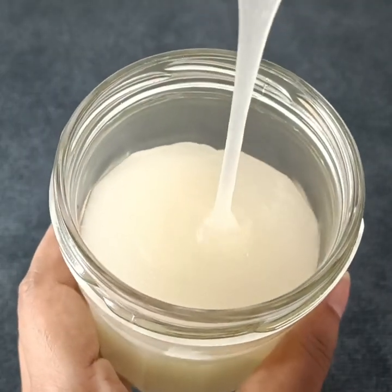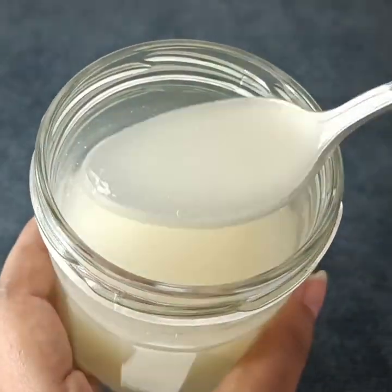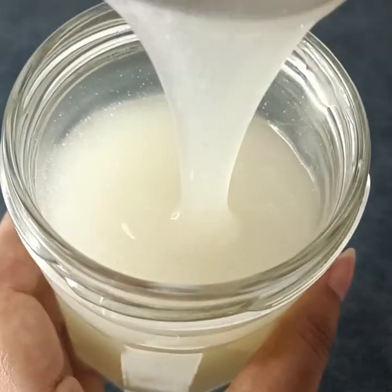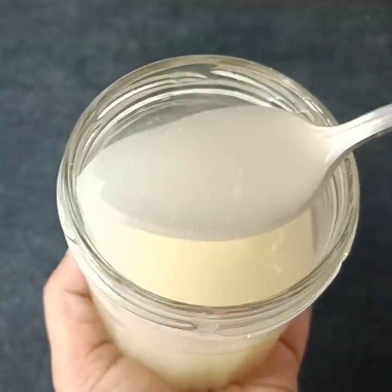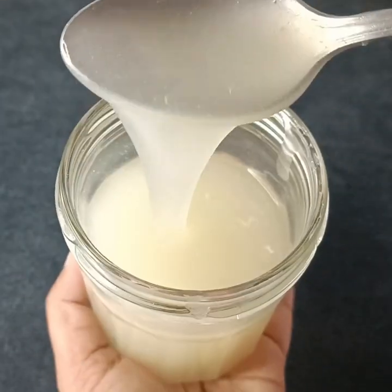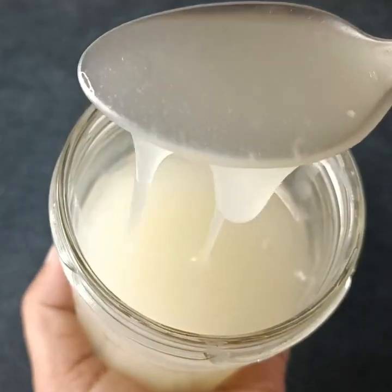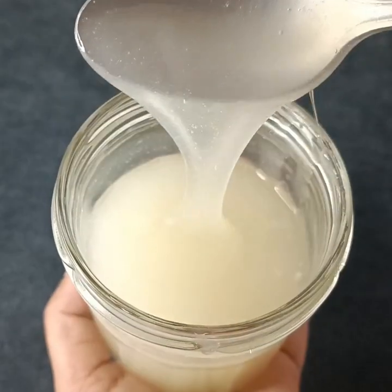So we have to apply the cream — apply it to the right area. So we have to show up in our showroom and apply the cream to the right area.